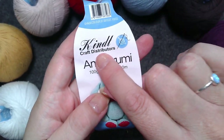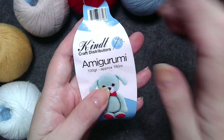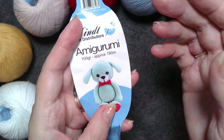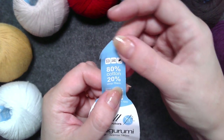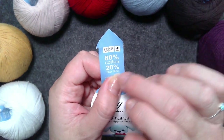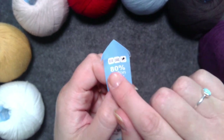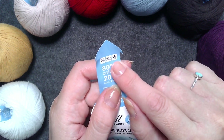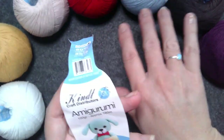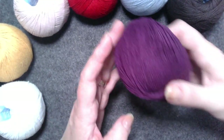I'll grab one of the labels so we can have a look. The company name is spelled K-I-N-D-T, but the D is a stealth D — you don't say it. This is the amigurumi yarn: 100 grams per ball, approximately 180 meters. The label says 80% cotton and 20% other fibers. As it's recycled cotton, there's an average amount of other fibers. Care instructions: no dry cleaning, no ironing, but hand washing is okay. It's made in Turkey but to Kint's specifications for ball size and colorways.